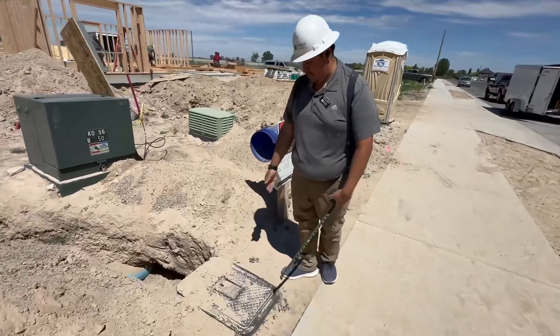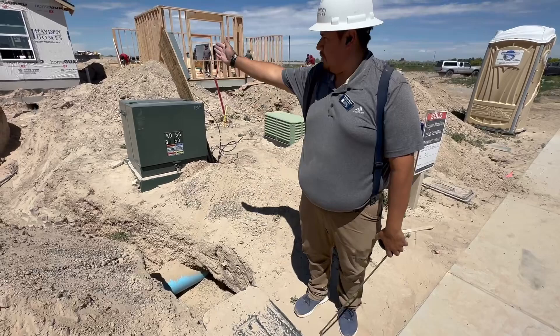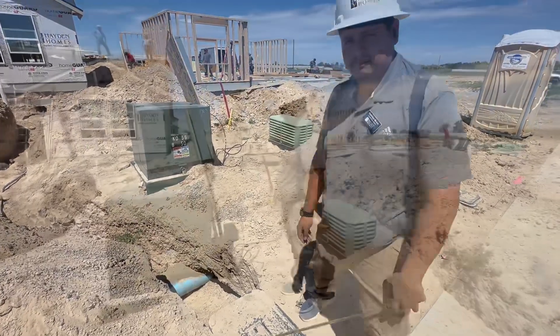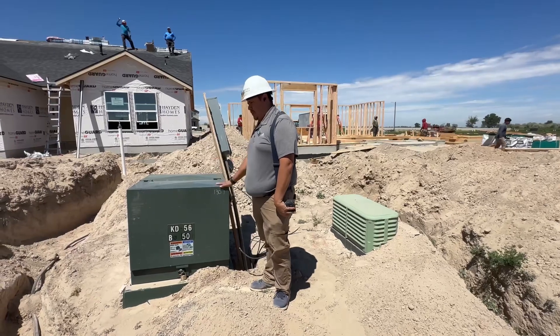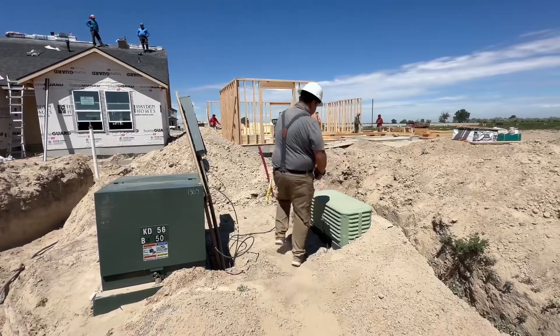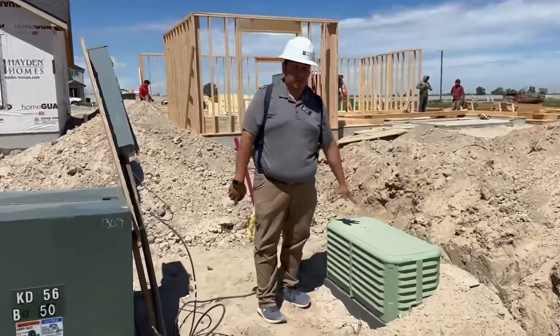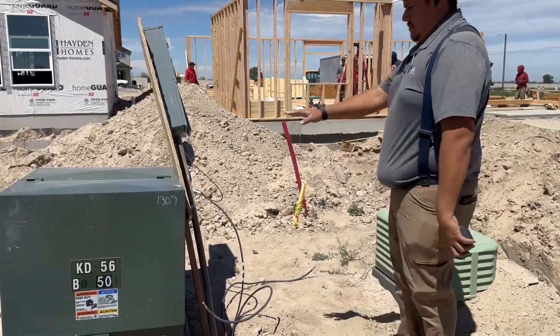Right here is your city water meter. It goes to your house right here. Right here we have an electrical transformer box and this is a telecommunications box. So telecommunications and electrical transformer — those are in the front yard.